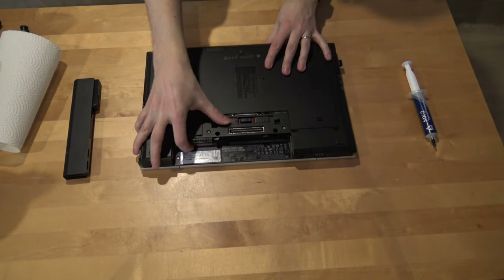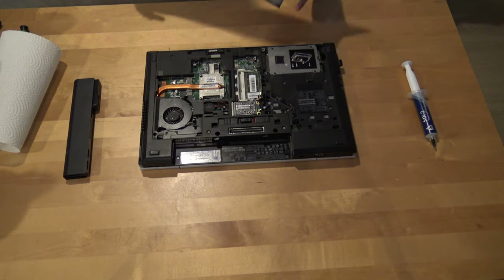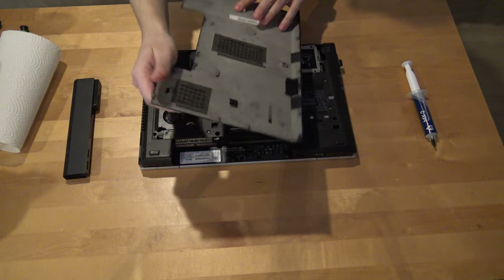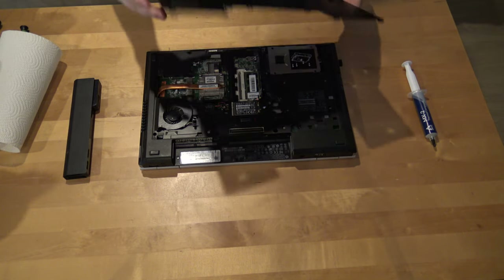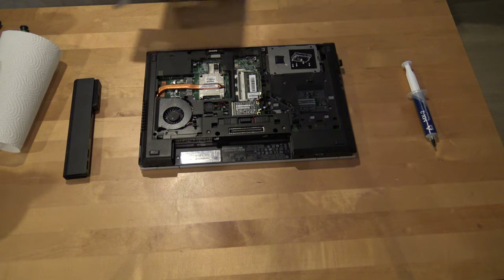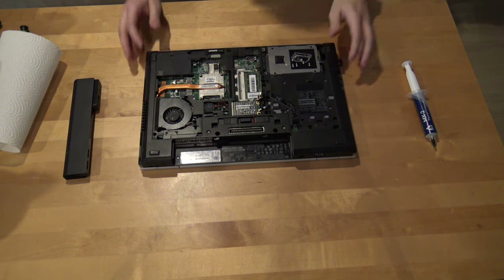And we remove this cover case. If there is dust in the fan hole it should be cleaned, but it doesn't seem to have any dust in the fan area.